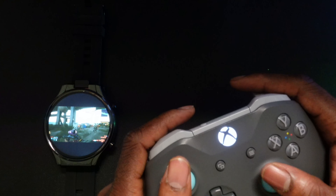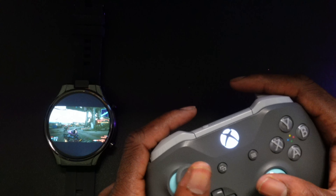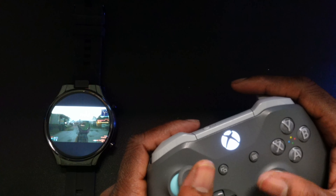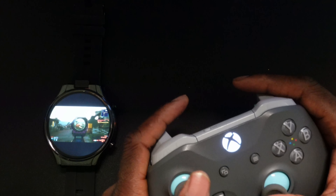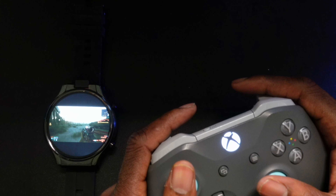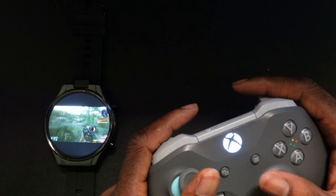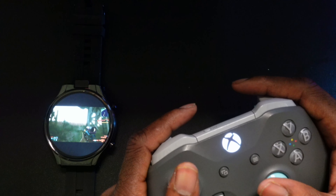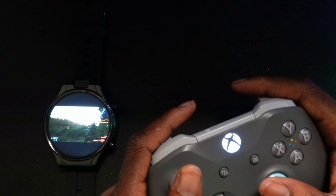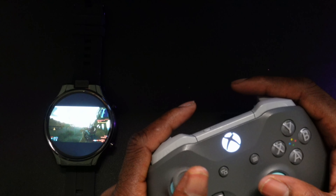When you pull the trigger it's very responsive — you really don't detect any latency. I'll give you guys a test here: when I pull the trigger, it fires in the game. Just want to showcase Cyberpunk running on this smartwatch in GeForce Now. The Xbox One controller works really well and is really easy to pair, just like you would with any smartphone or tablet.